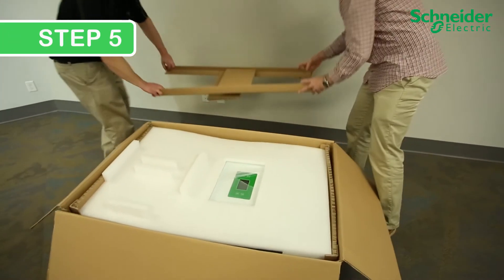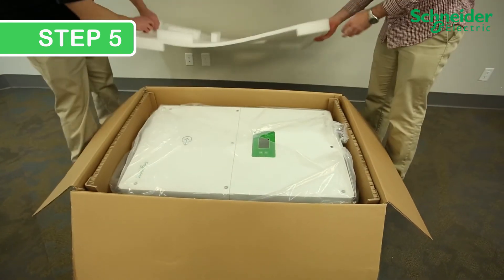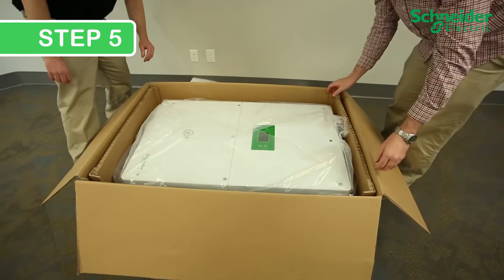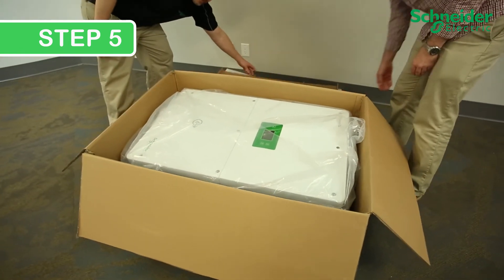Step 5: Unpack the inverter by removing side cardboard pieces, top foam insert, and end cardboard inserts. Then simply roll back the plastic, where you can gain access to the installation screw hole points near the four corners.